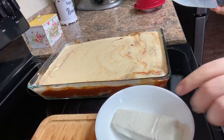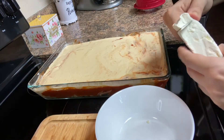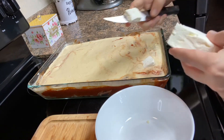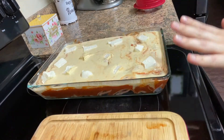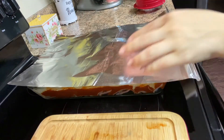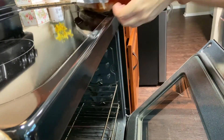Now with the cream cheese, carefully — so you don't cut your fingers — add pieces of cream cheese like this all over. Now that this is ready, you're going to cover it with foil and put it in the oven.